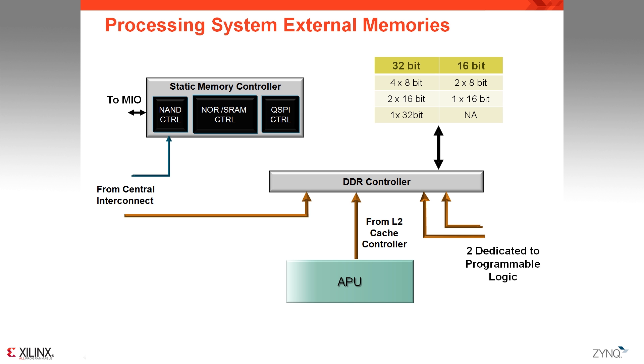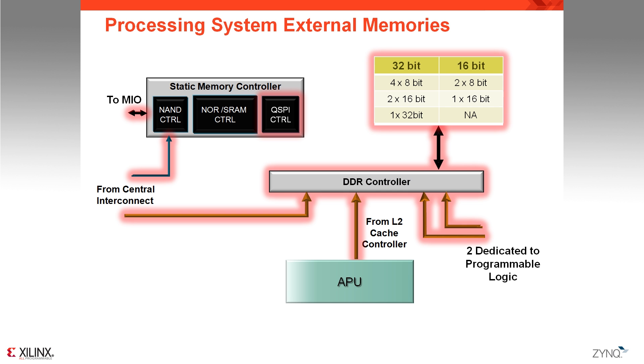To give the APU the possibility to operate and boot on its own at power-up, we have added two memory controllers. First, a static memory controller which supports NAND flash, traditional NOR flash, and also quad SPI if you're looking for faster boot time. We also have a dynamic memory controller which takes memory requests from the APU, the programmable logic, and the various peripherals via DMA through the central interconnect. The dynamic memory controller supports DDR2 and low-power DDR2 at up to 800 Mbps, and also DDR3 at up to 1333 Mbps.